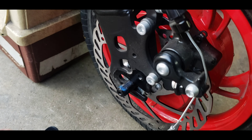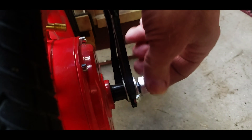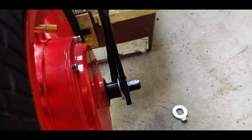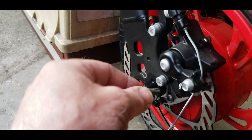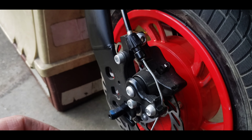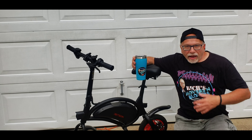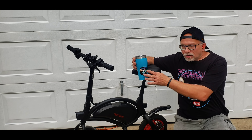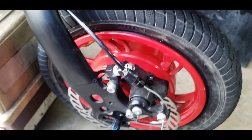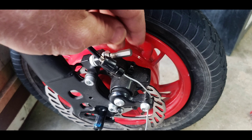Take your other side off. Then with a T30 you can remove your disc brake. If you guys go to my store you can get some swag. Once you take those off, with a 3/16 you can take this top one and this one off.